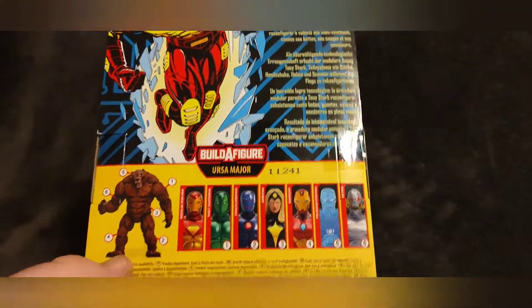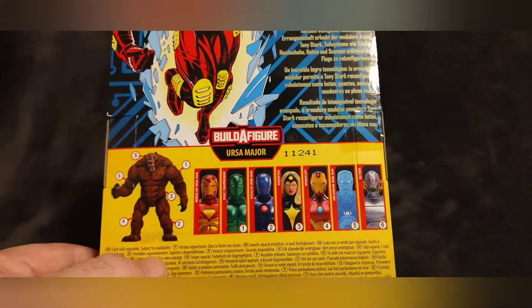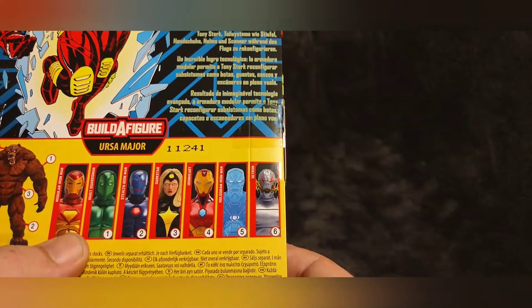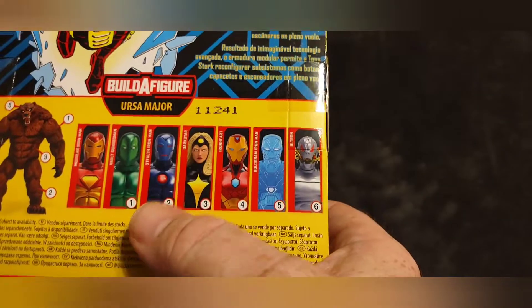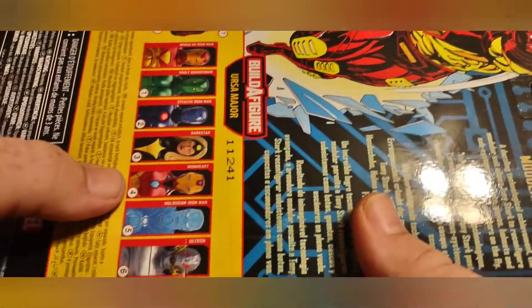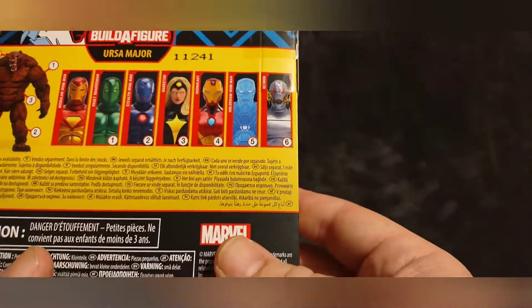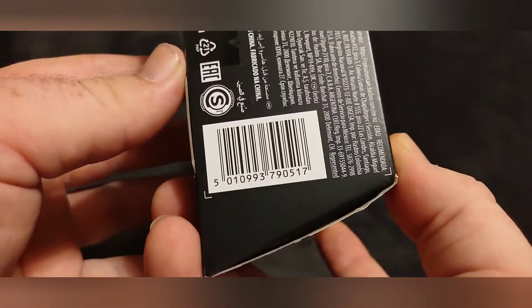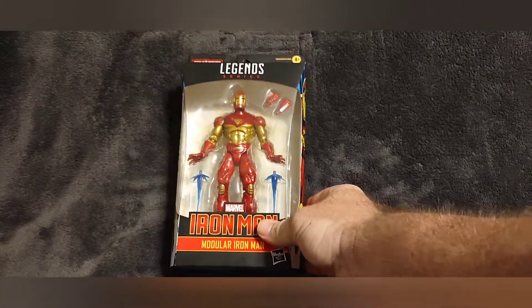This is from the Ursa Major build-a-figure line. The other figures include the Modular Iron Man, the Vault Guardsman, the Stealth Armor — which is another one of my favorite armors — Dark Star, Iron Heart, the Hologram Iron Man, and Ultron. All the legal stuff is on the bottom along with the UPC code.